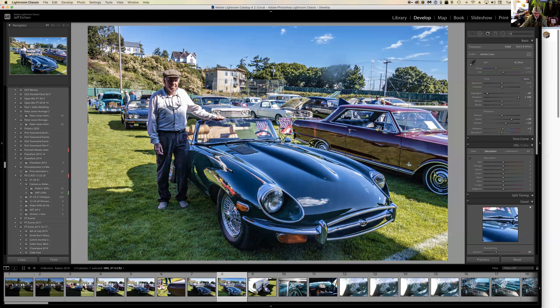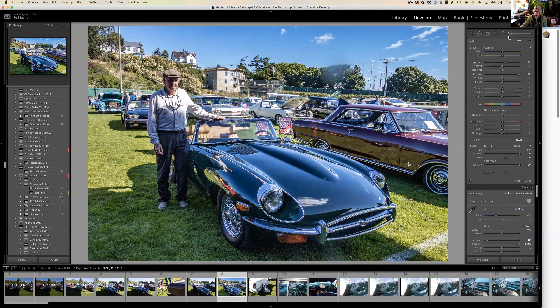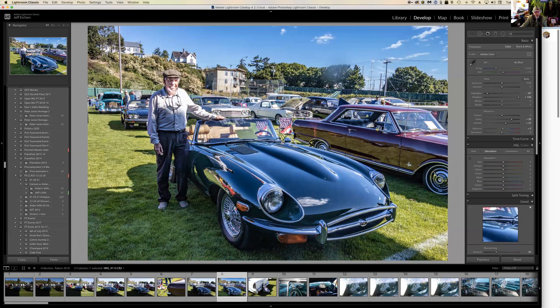Hit the letter K on the keyboard to bring up the burn and dodge tool. I have the flow set to almost 1, and with shadows open I use the keyboard to make the brush smaller and start to open up his face. I can open it up really quickly and give it some clarity to make it seem a little sharper, then open up the exposure a little bit more. Hit K to exit and start a new one.